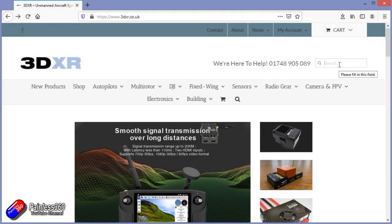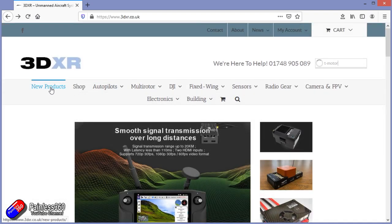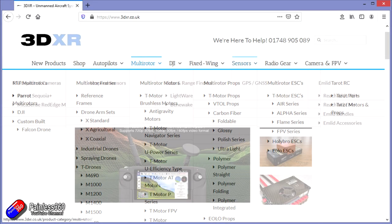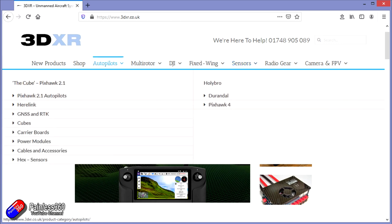This video and series has been made with the kind help and support of 3DXR. 3DXR.co.uk are based in the UK up in the northeast of England, and for me they're the go-to place for anything Pixhawk, Mission Planner, or ArduPilot related. They stock a full range of Pixhawk style flight controllers, a wide range of T-motor ESCs, motors and props, a full range of sensors for your Pixhawk builds, and particularly things like the Lightware and Benewake LiDAR and rangefinders.